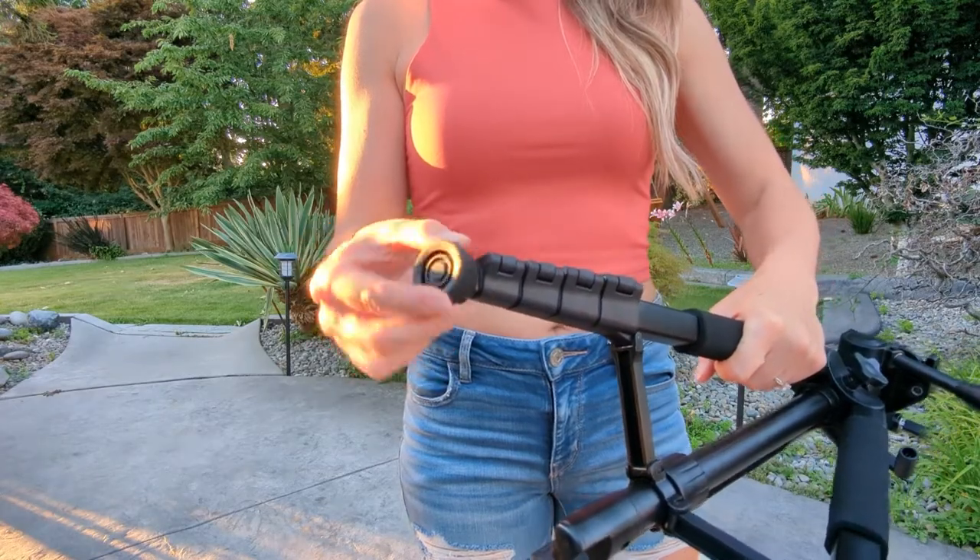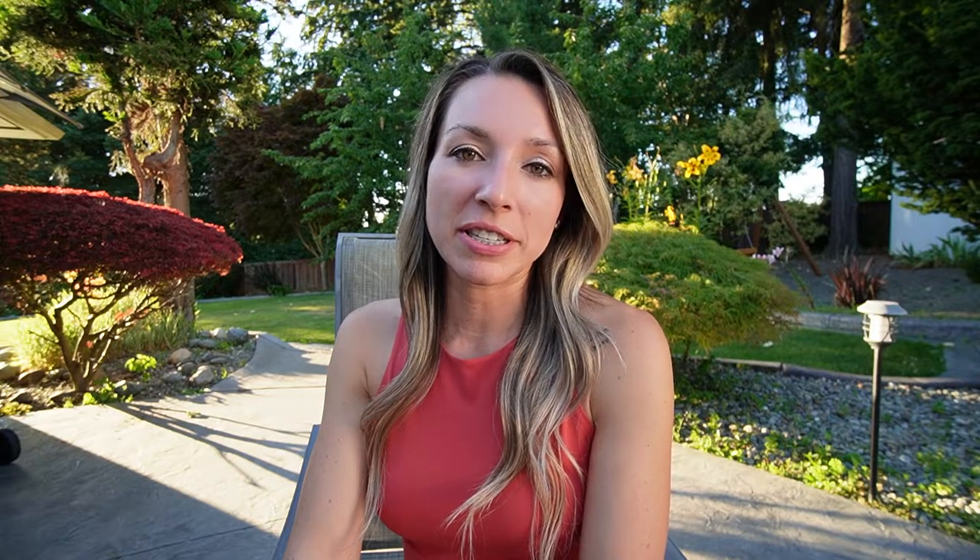This tripod has rubber feet that swivel on all three legs. If you come across any uneven ground, there's no need to worry — you can still easily frame up that perfect shot. The tripod is just about 19 inches when folded, and it can easily be adjusted to up to 67 inches.